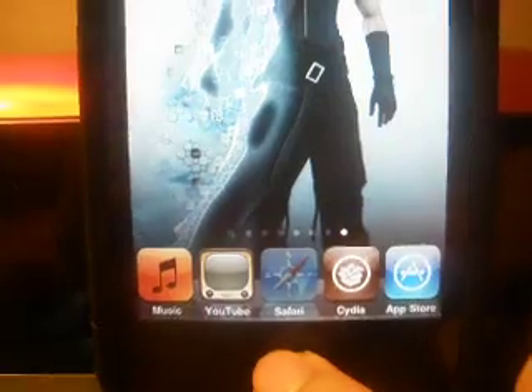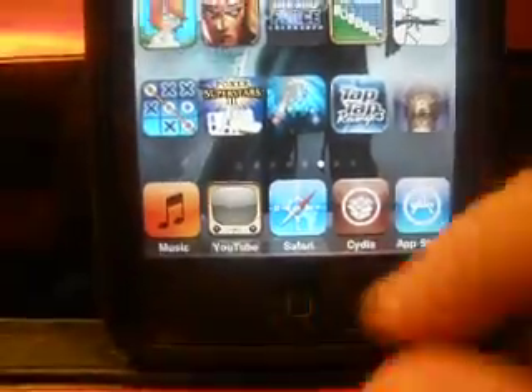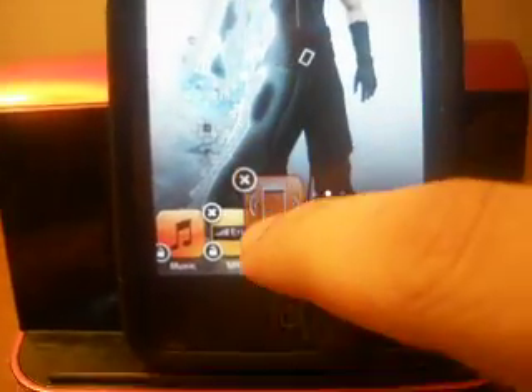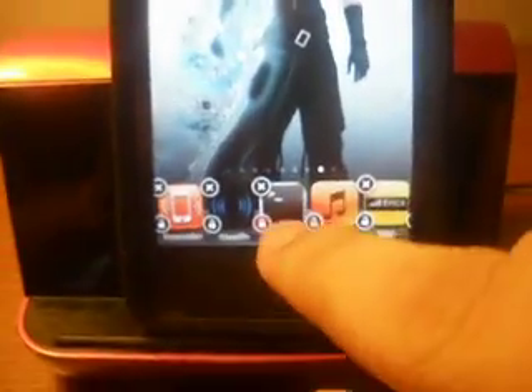As you can see I have a 5 Icon Dock, but I'm actually using Infinite Dock, which is what I've been waiting for ever since last week, so I can have more on my dock. It's completely compatible with iOS 4. I really don't know what the limit is, but I pretty much have what I want. I set the limit to 5 on each page, so all I have to do is scroll. A little buggy though when you're trying to take them out.